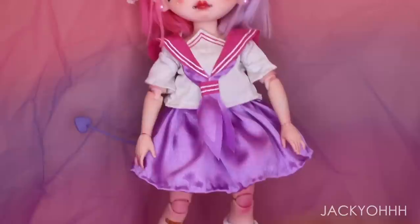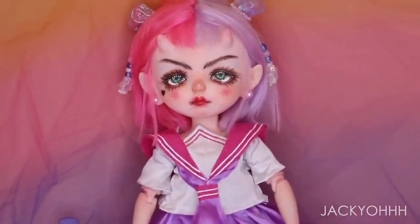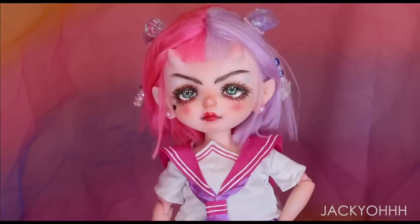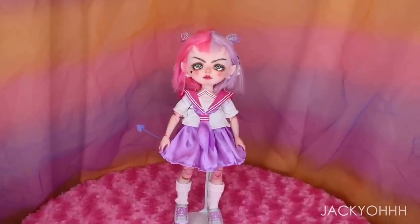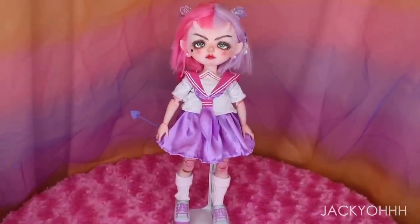I've been wanting to make this doll for a while ever since I got this head. Demon schoolgirl anime characters are just some of the cutest things. If you guys like her, let me know in the comments, like the video, subscribe — it makes me happy. I hope you guys are having a beautiful day, bye!